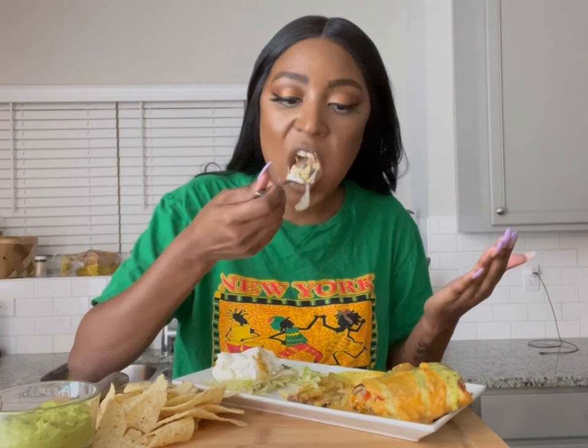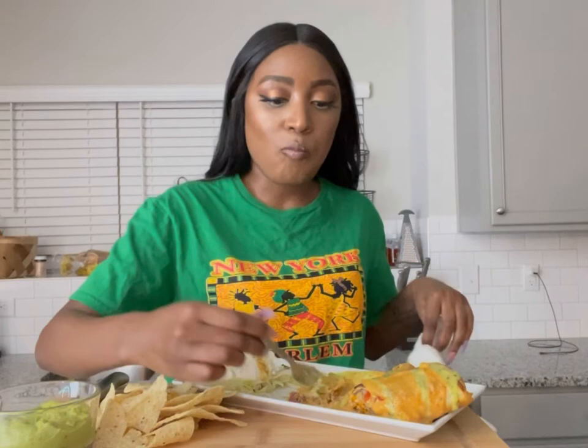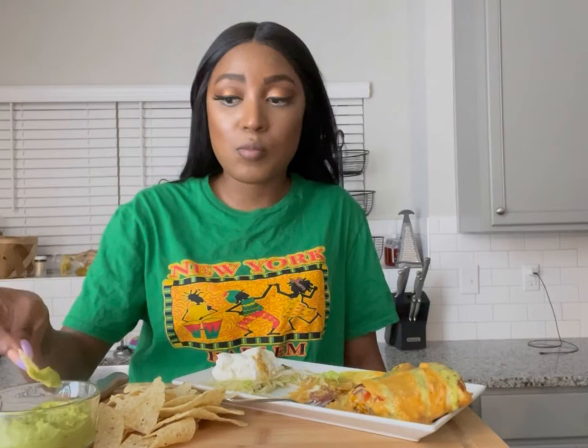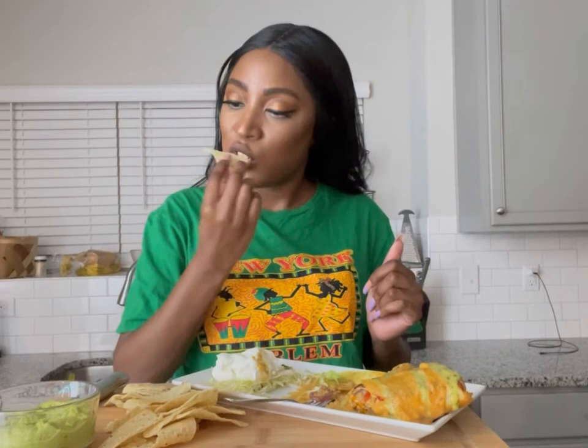Really, really good. Big bite. If this is what it tastes like from just me getting the recipe off YouTube, I can only imagine what authentic Mexican chimichanga tastes like. Oh, this is good. Wow.